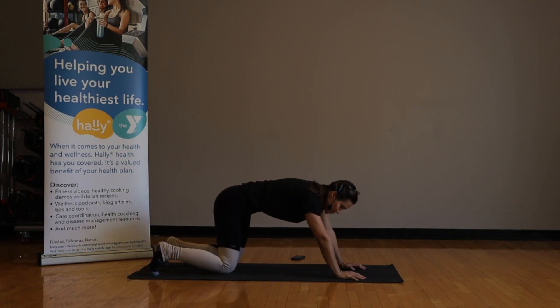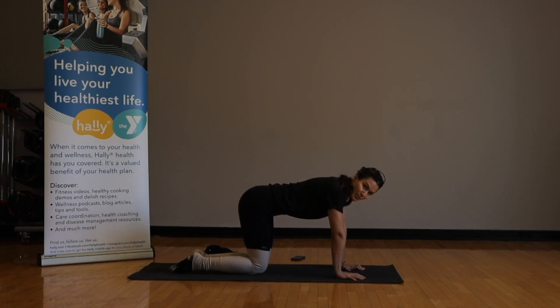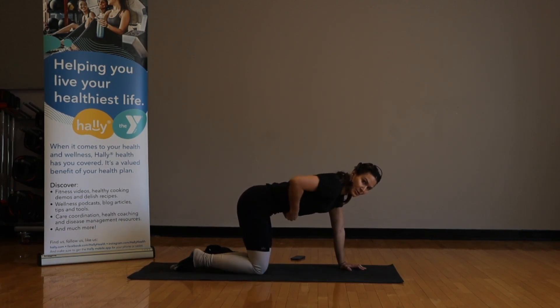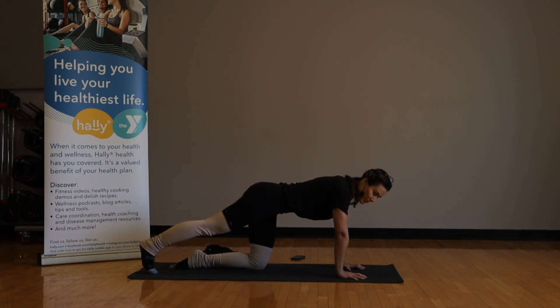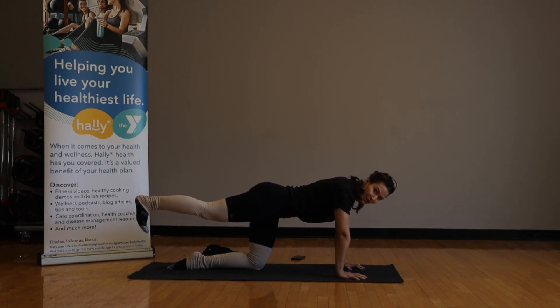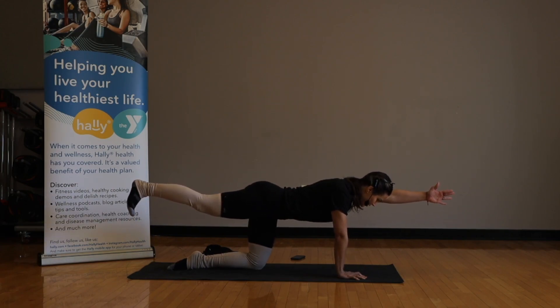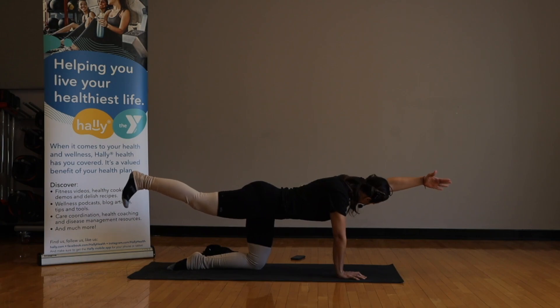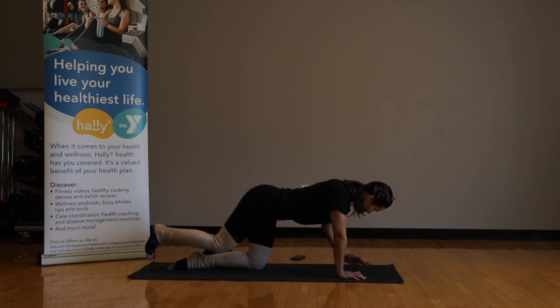Come up to neutral spine again, onto all fours. Next movement: we're going to do opposite leg, opposite arm — this is to help our lower back. Send your right leg back, raise the right leg, flex the foot, drop the hip just a little bit, raise the left arm. Inhale — look under that left arm just a little bit, raise that right leg. Hold it, and exhale, bring back.